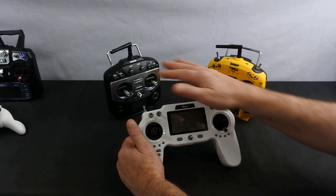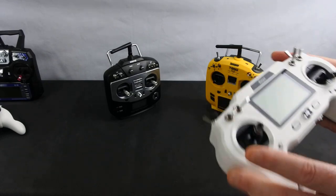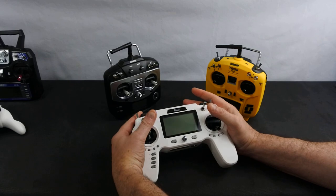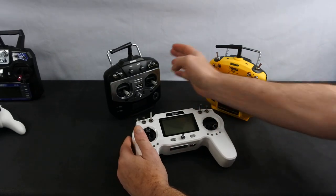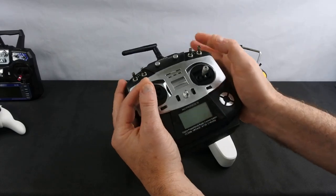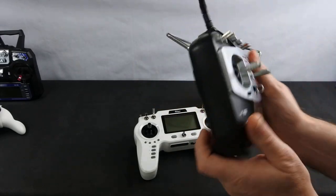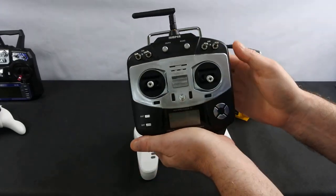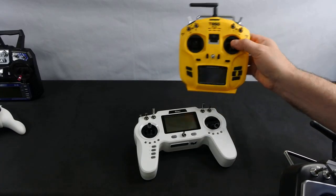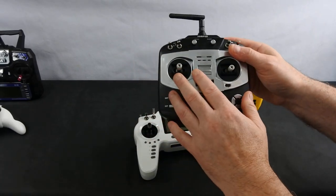These all run off the same protocol — the only difference is the set itself and the feel. This is the first Jumper, the T8SG. It has standard gimbals — they feel a bit loose on the sticks, but it does its job perfectly. This is what I used to fly all my Bugs models on, because initially you couldn't get the Bugs protocol for the T8SG Plus.